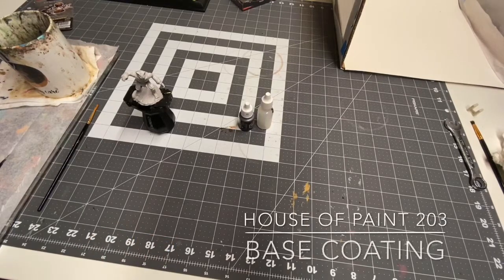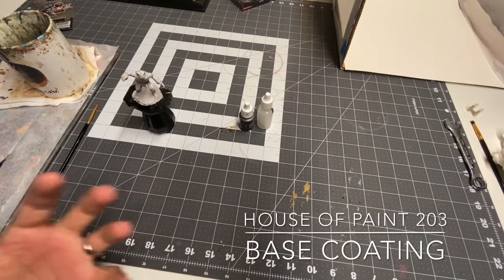Hey, what's up everybody out there? This is Nick from House of Paint. Just want to give a big shout out to Credit UK, Dominic Marriott, for letting me put these what are almost guaranteed to be terrible and uninformative videos up on his beloved page.